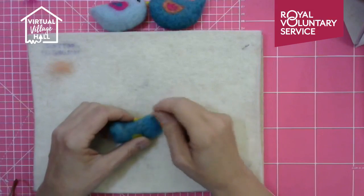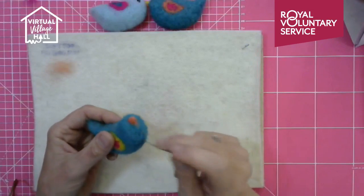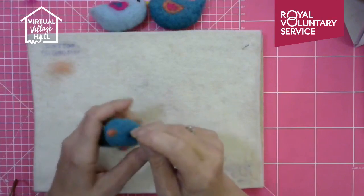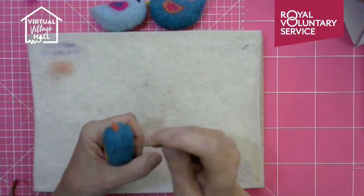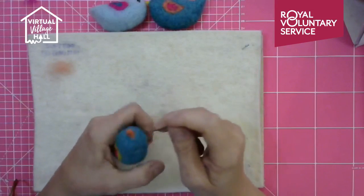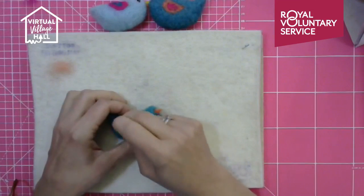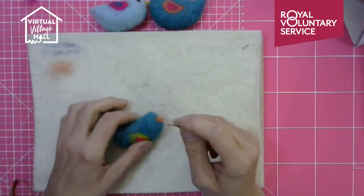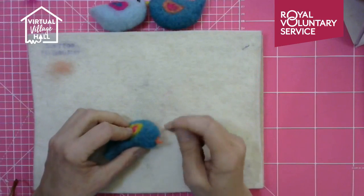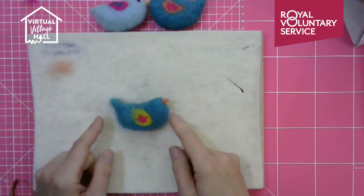I can see the needle is bouncing off my work so I'm going to go down a needle size to a finer one - it will still go into the wool but pulls the fibers in rather than bouncing. The coarse needle I started with is gauge 36, measured in wire gauge. The one I'm using now is a twisted fine needle, gauge 40. The higher the number, the finer the needle, and it has a different shape at the working part.